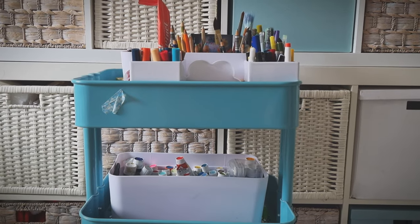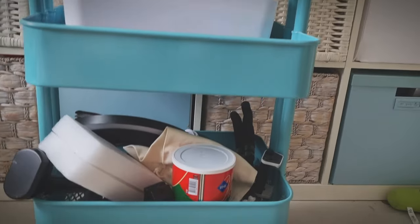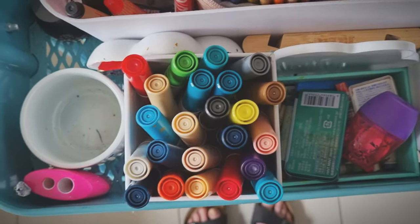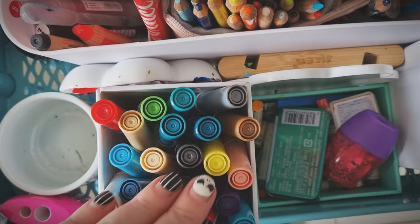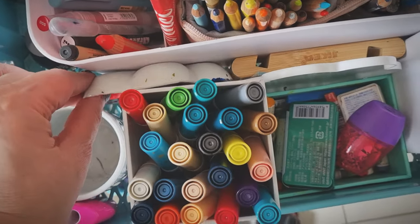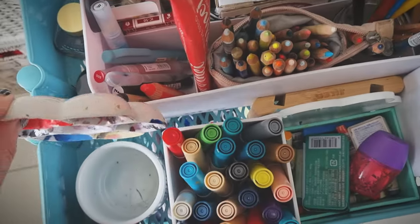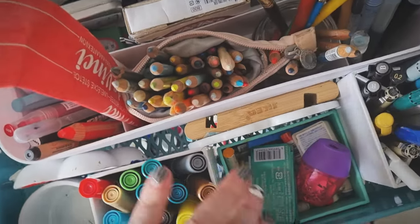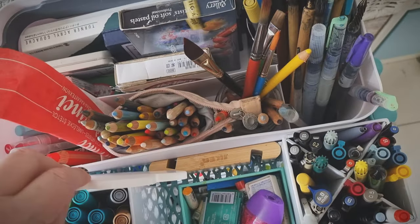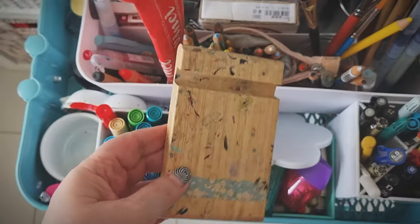First up, the thing that was really not working was our art trolley. In my original video we had one art trolley. I live with my sister Spooky Anne, and we were both sharing it. It was working for me but not for her. I had the top shelf of the trolley — and the top shelf is the premium real estate in one of these trolleys — so I had easy access to all my equipment, but not so much for Anne.